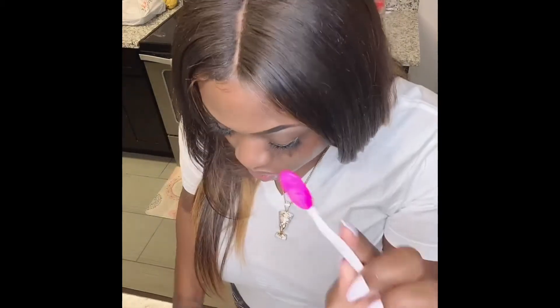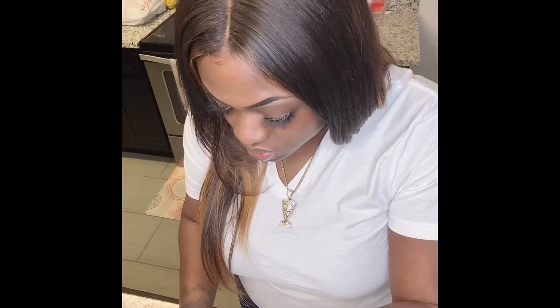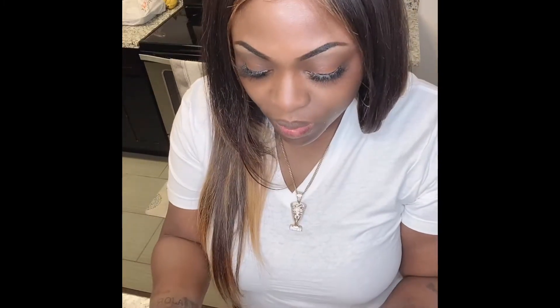That way you can get those areas that you really don't normally reach. Now I'm going to go in with the wipe to wipe away all the dead skin. As you can see — I'm nodding with approval — you can see some of the dead skin on the wipe. My lips are soft, they feel amazing, super amazing. I love it.